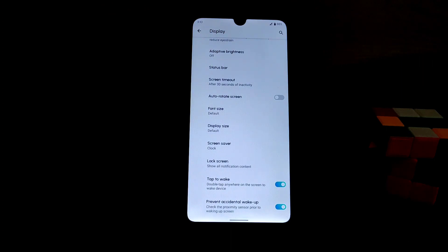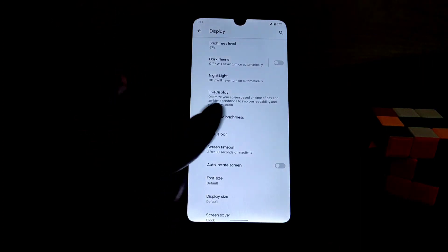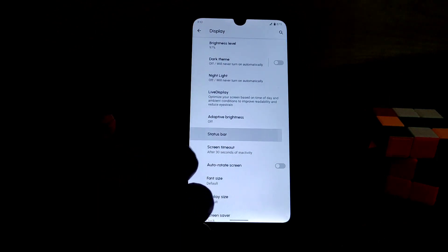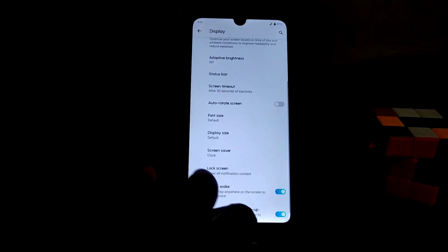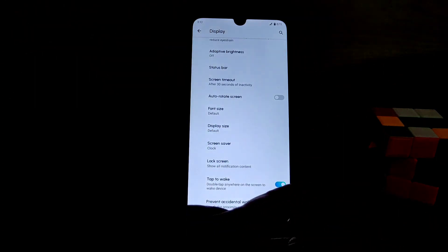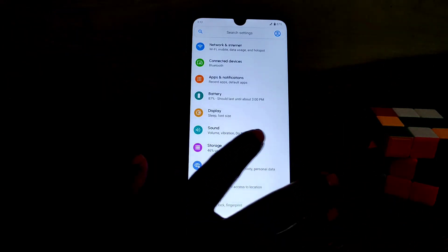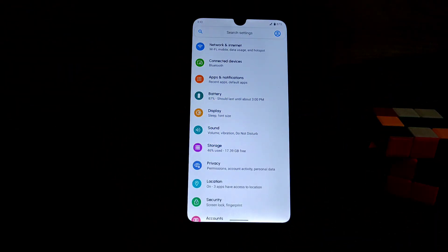That's why we got less customization. We have a status bar and in the future we will get more features. You can also see rotate screen lock, lock screen, double tap to wake, and pocket wake — everything is here and working fine with nothing major missing.